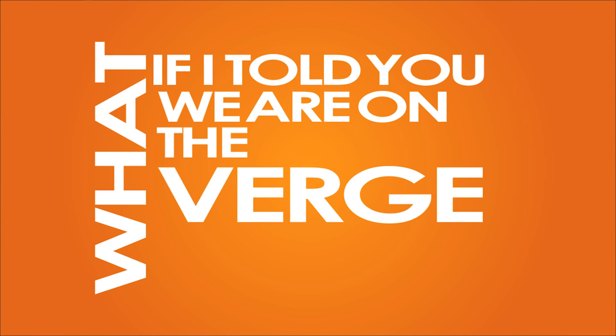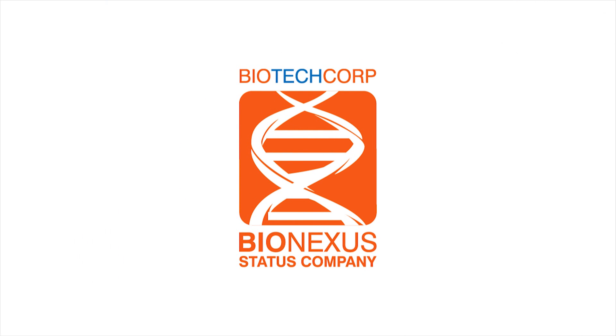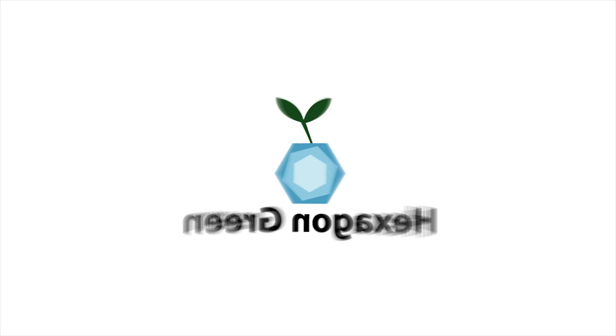What if I told you we are on the verge of creating a world with no shortage of food? Let's find out how, at the lab of a Malaysian BioNexus status company called Hexagon Green.